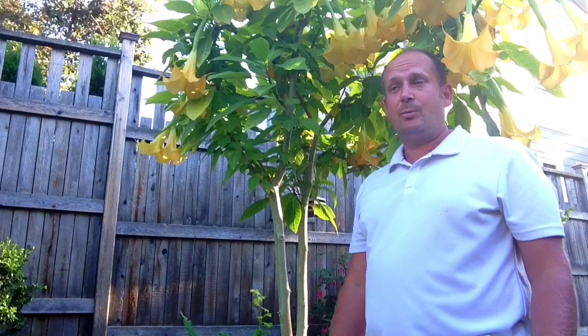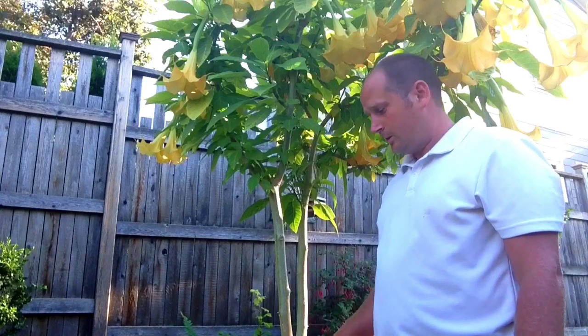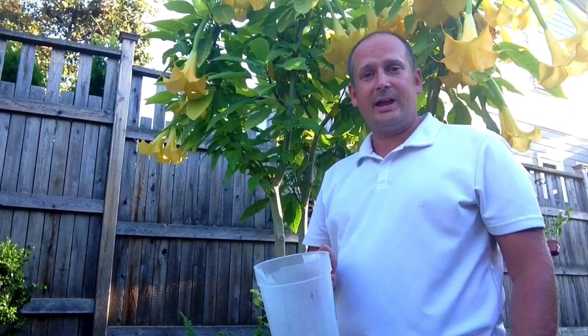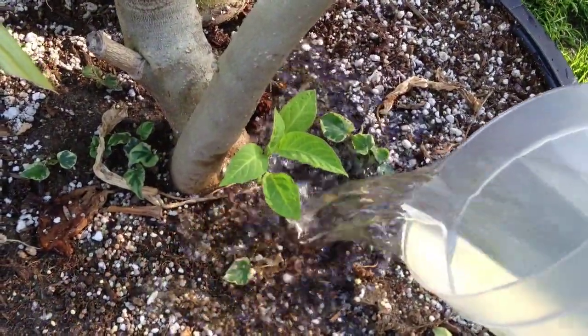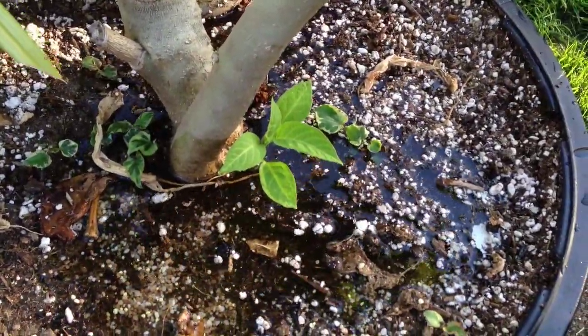Even in a temperate climate, but it means you're going to be digging it out of the ground in the fall. As for water, you never want the soil to dry out. I use probably eight of these jugs of water every day — it's handy for me because I have the pond right here so I just scoop it from the pond, and the ones growing in the yard have an irrigation system.